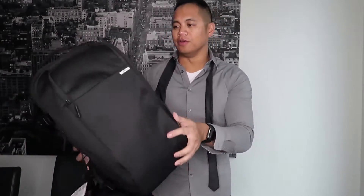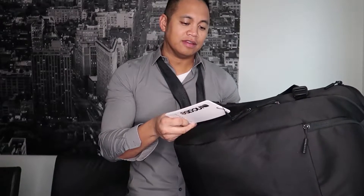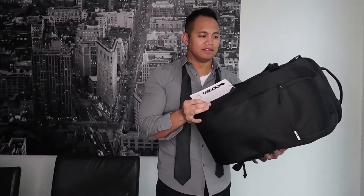Hi everyone. I'm here to show you my new backpack. This is the DSLR Pro Pack that fits a MacBook Pro 15 inch by Incase.